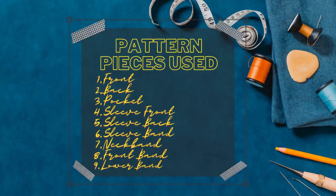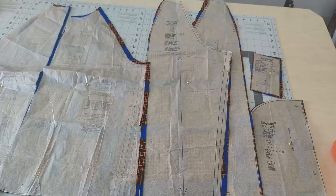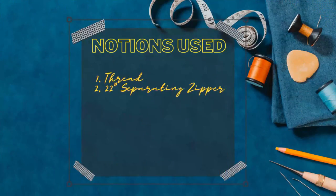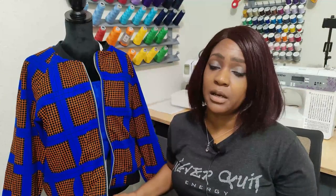The pattern pieces you need to create this bomber jacket are pieces one through nine — I did View A. The notions required are a separating zipper: you'll need a 22-inch separating zipper along with your fabric. To create this bomber jacket you wouldn't need more than two yards of fabric, and that goes all the way up to size 22.